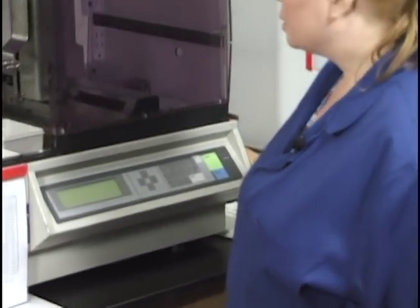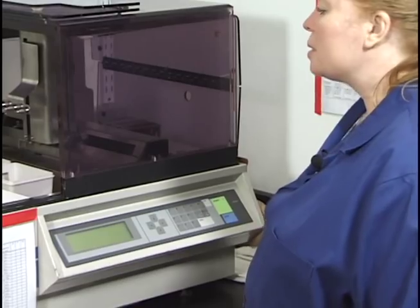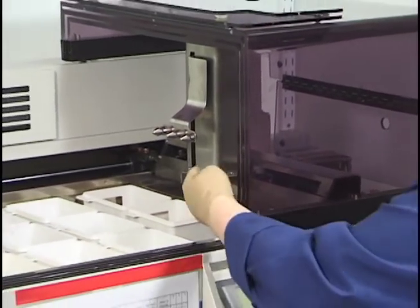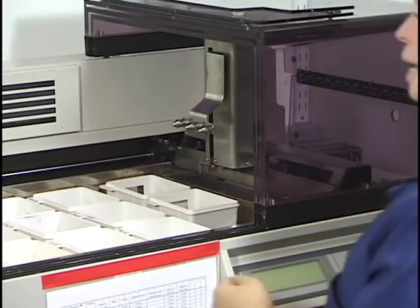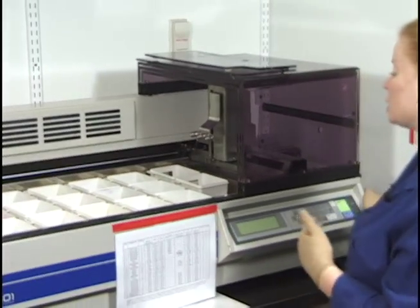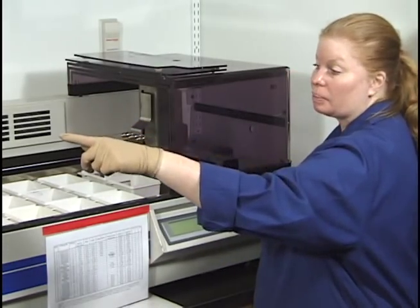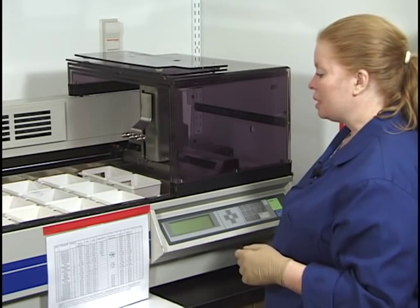The button to turn on the stainer is right here — it's a black on/off button, the only button on the side. When you turn it on, watch the arm initialize and watch water come into the buckets. If the stainer is already on, you may not see water in the buckets since it drains out until close to when it's needed. If water does not come into those reservoirs when you turn on the switch, someone may have turned off the water supply or there's another problem, so get someone trained to handle that.